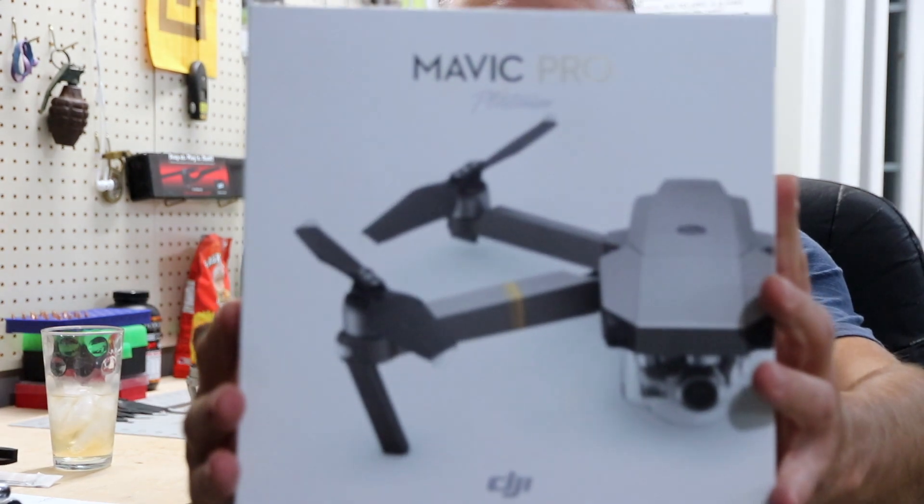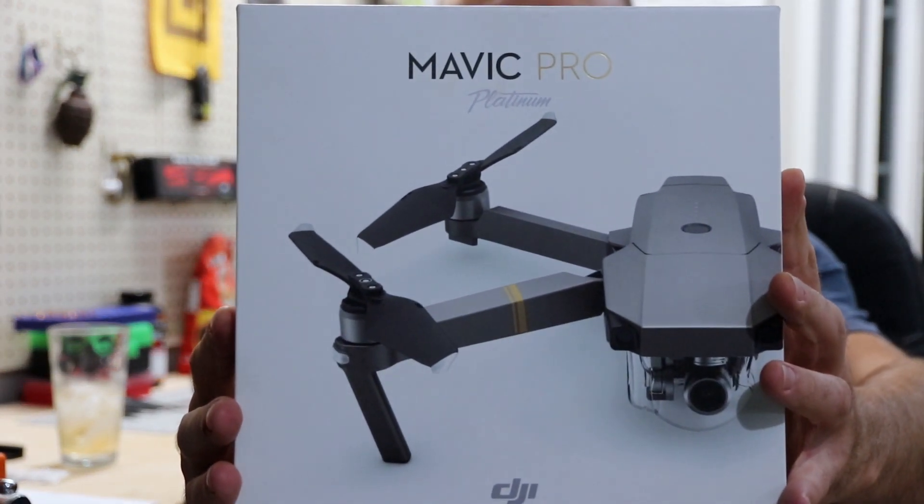I wanted to get back into drones but I didn't really want the Inspire because it's kind of big and hard to take everywhere you go, so I decided to get myself a Mavic Pro Platinum.